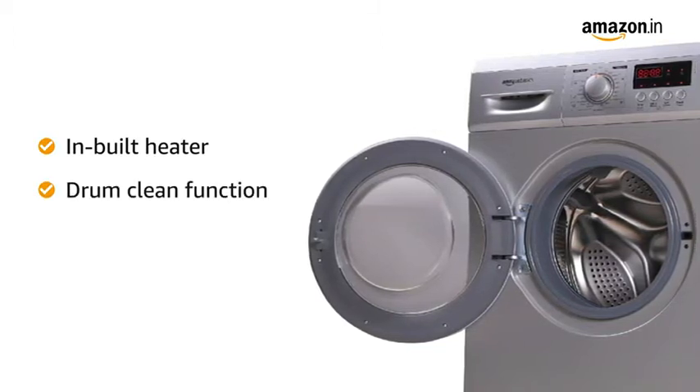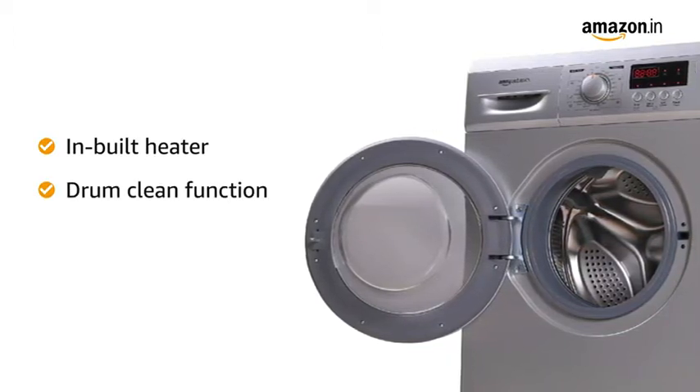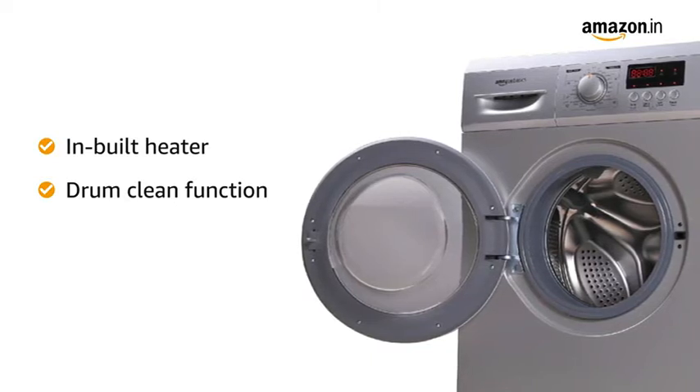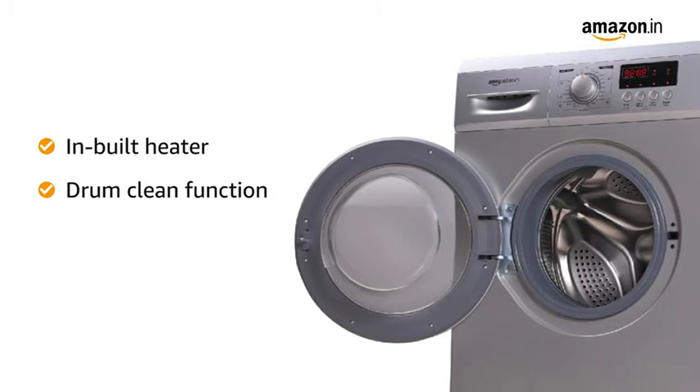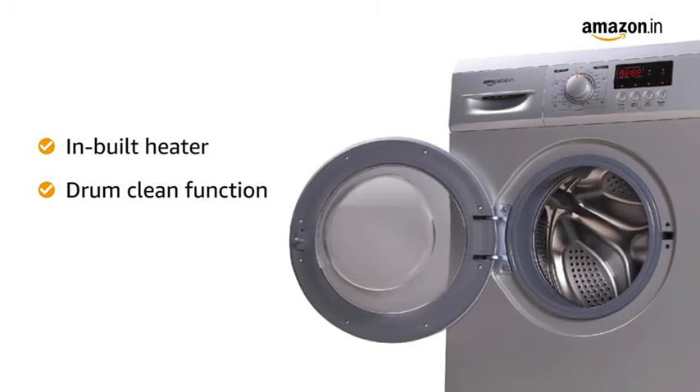The washing machine comes with a drum clean function that automatically removes detergent residues from the drum to avoid unpleasant odors from forming. This ensures a hygienic clean wash every time for your clothes.